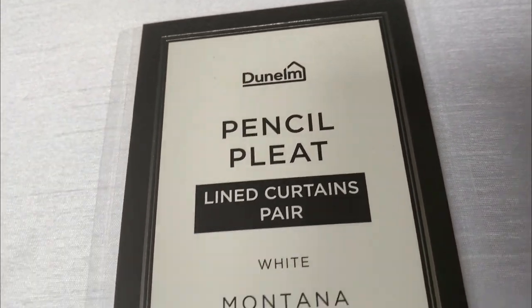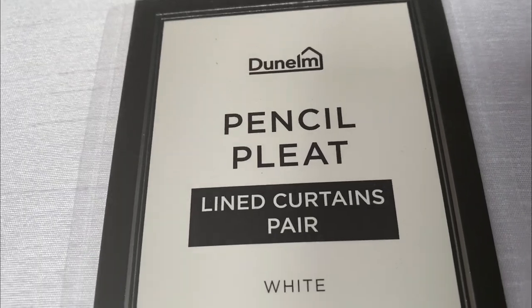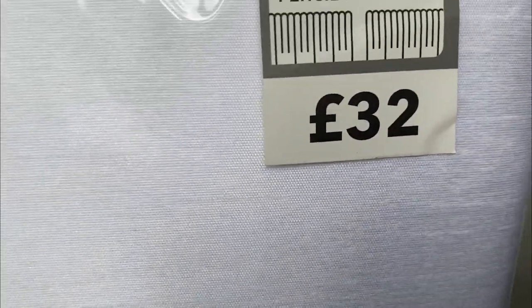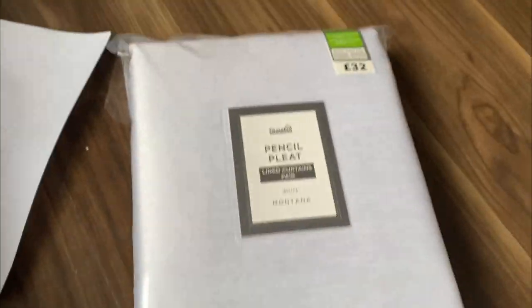Here they are. These are the lined curtains — they're the white Montana pencil pleat, and these are from De Laume. You can see the actual price here; I got these on the discounted price, which was really good. They're 20 by 90 — we've got very wide windows.